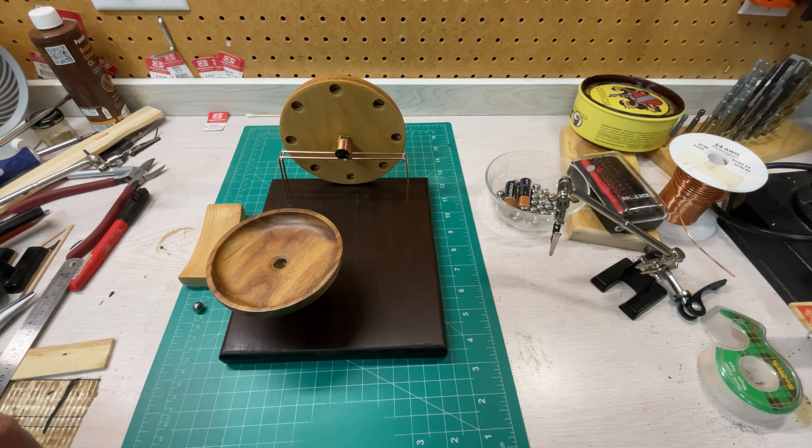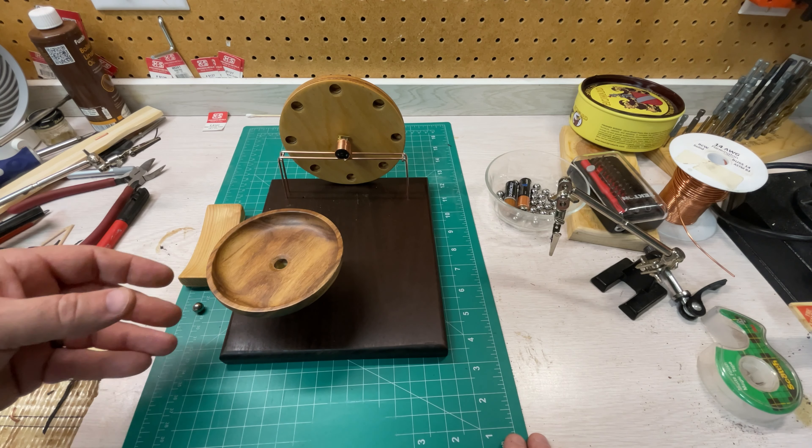Hey, thanks for watching — hit subscribe and you'll be able to watch the progress on my latest small marble machine.